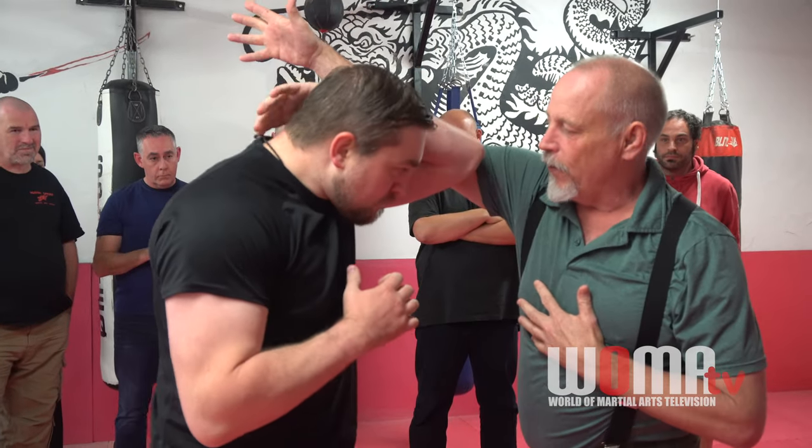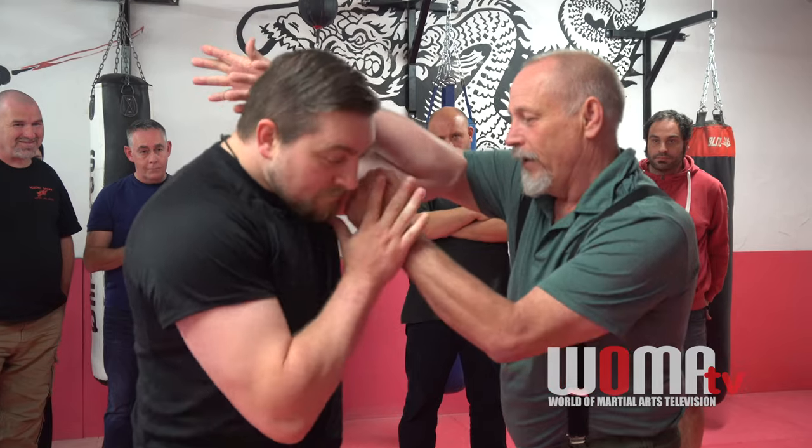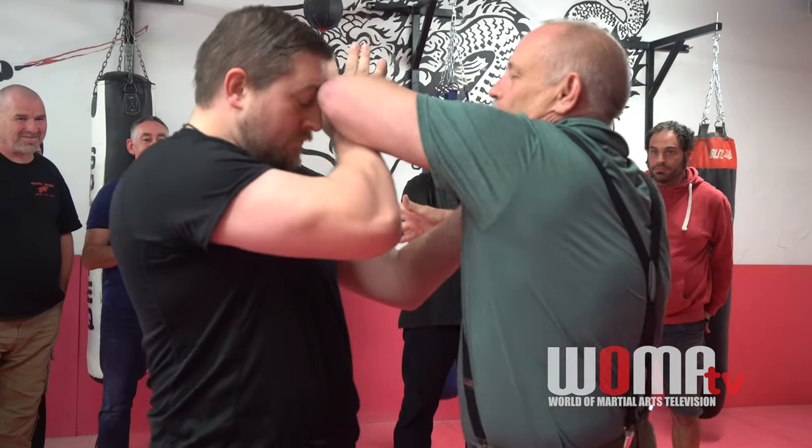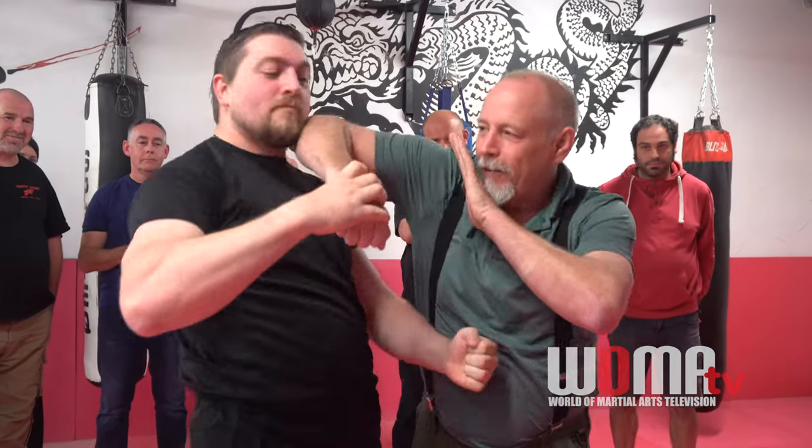We'll talk about coaching. Boom — he blocked. That means I get a free move. He blocked, that means I get a free move. Now he's starting to get into countering.